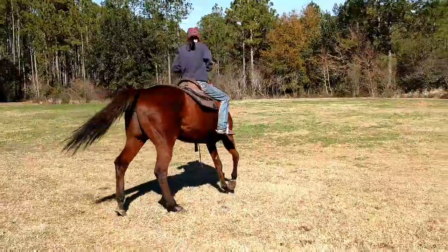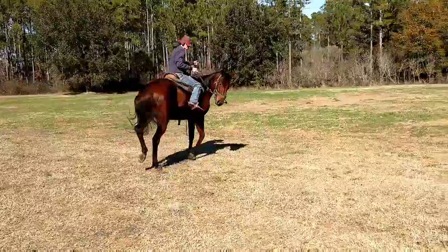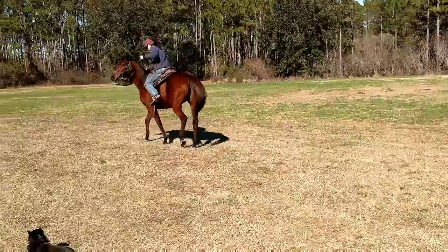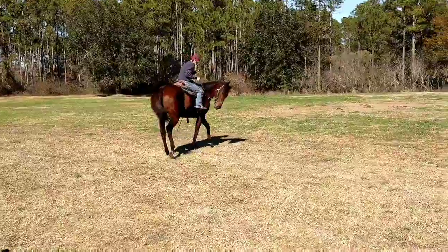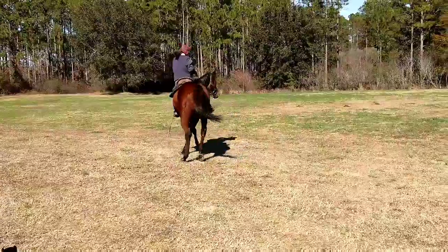Push the hip. Outside rein, outside foot. Roll the shoulders. Now she's a little soggy right now, but she's starting to get it. The main thing here is reward the effort. If she thinks about doing it right I'm gonna release my pressure. That's gonna get her hunting it. She's gonna hunt the reward, which is the release. So right when I feel it I'm gonna drop it.